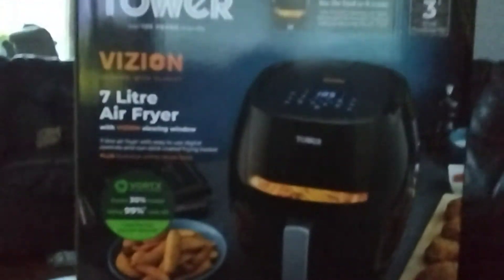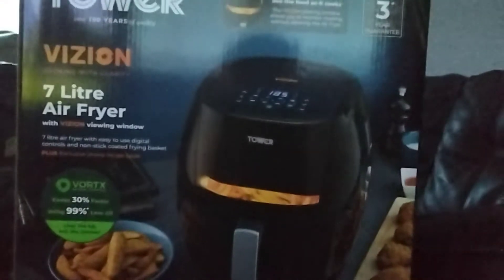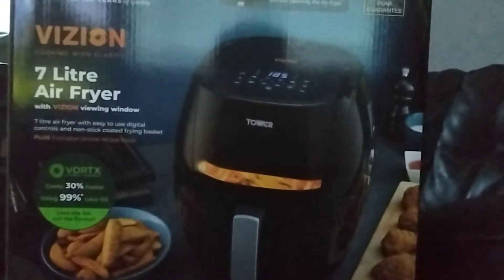Hello everybody and welcome back to Popnex. Today we're going to show you how to unbox this — the Tower version, cooking with Clari.